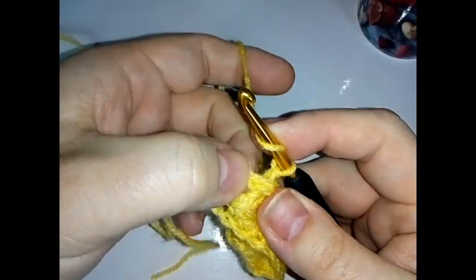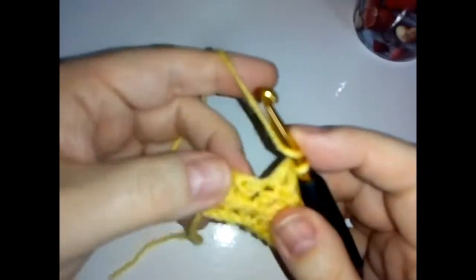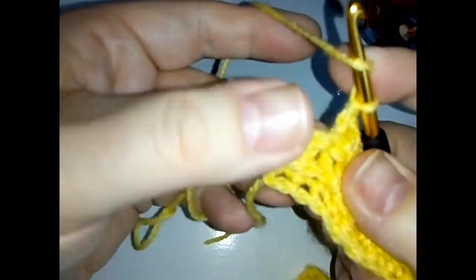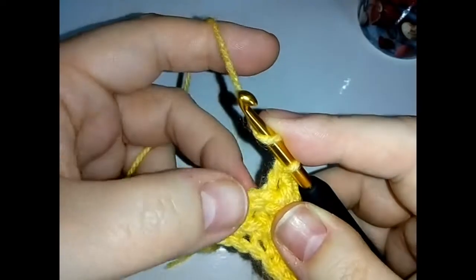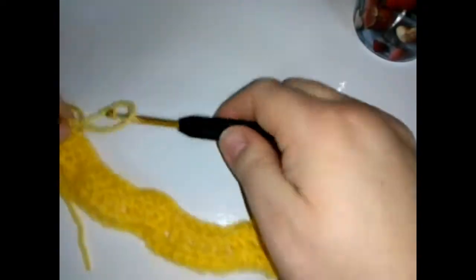Do a double crochet in the top of that same stitch, a double crochet in the next stitch, and a double crochet in the next stitch. Then a back post in that same stitch — or around that same stitch rather. You now have two stitches left: your chain and your double crochet. Do a double crochet into the top chain of the two, skipping this stitch here, just as we did at this end. Go into the top chain of the two and do a double crochet, and that is row two — it might not look like much but it will work up into a beautiful chevron square.